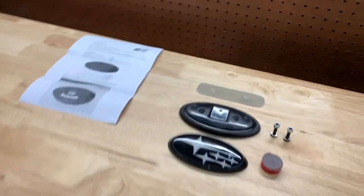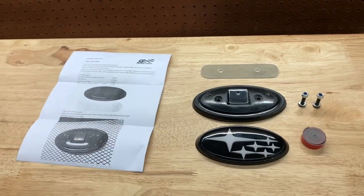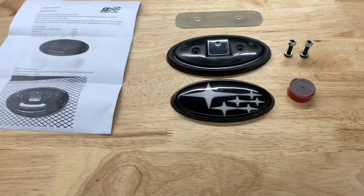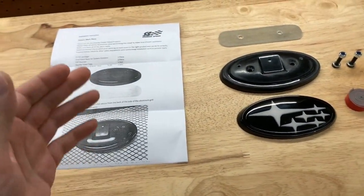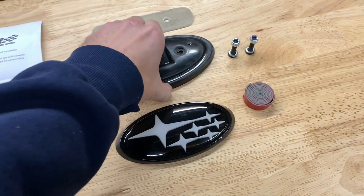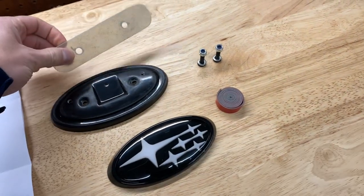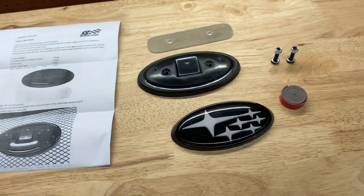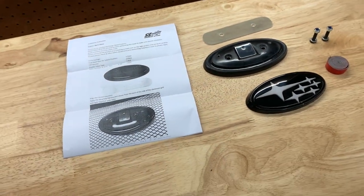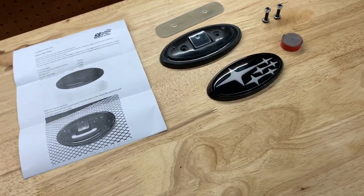Hey guys, welcome back to the channel. If you haven't seen the video, I changed my front grill to the open carbon fiber grill, and basically there's no emblem or area to mount one. The only option out there is from ChargeSpeed. This is the ChargeSpeed mount — it gets sandwiched between the mesh and the bracket back here. You clamp it between the grill and then you're able to run an emblem. I really do like this grill without the emblem, but I figured I'd try this out and see if I like it — if not, I can take it off.